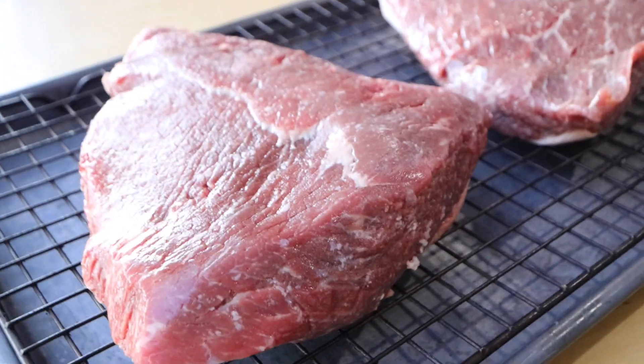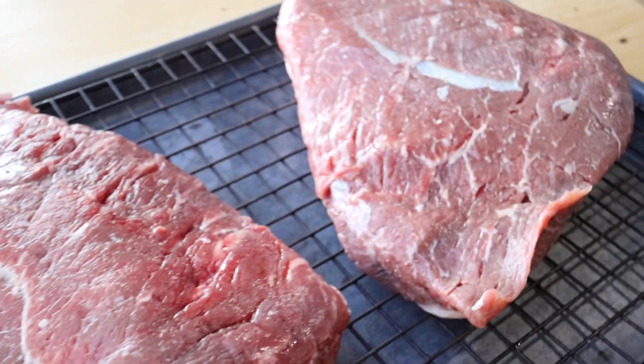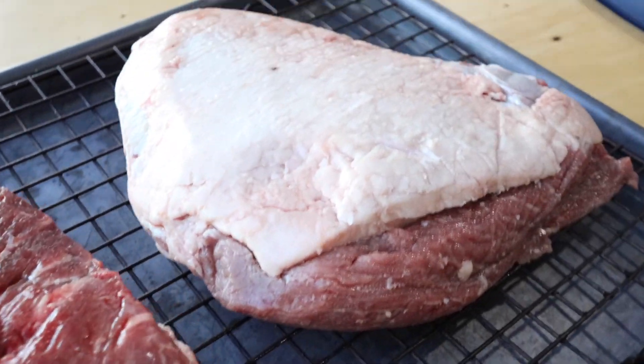Today I'm going to be using two picanha roasts. I like the picanha roast because the meat fibers are short and it makes it a little less stringy to eat as barbacoa. I bought these from our local HEB and they were selling them meat side up, so I did not see how the fat cap looked.